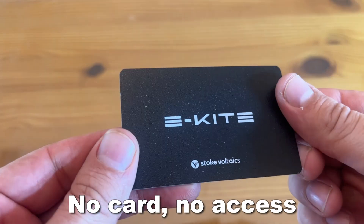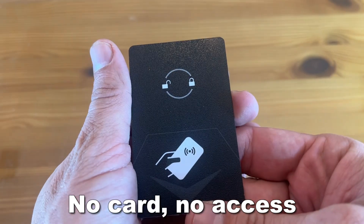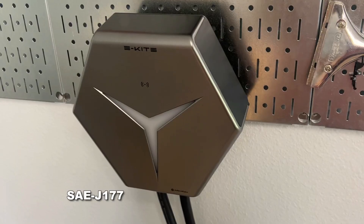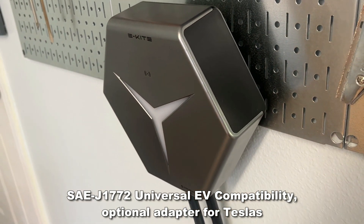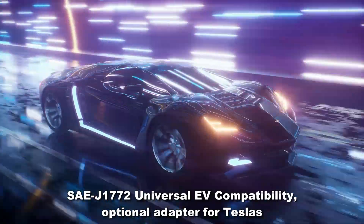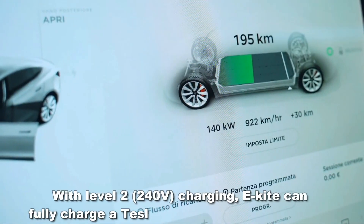No card, no access. The power card is a secure solution, meaning people cannot charge without that power card. It's a smart design that's ultra-safe and universally compatible with things like BMW, Porsche, Mustang, Rivian, Volvo, Mercedes, Hyundai, Nissan, Audi, Fiat, Jaguar, Toyota, Chevrolet, Honda, and more.